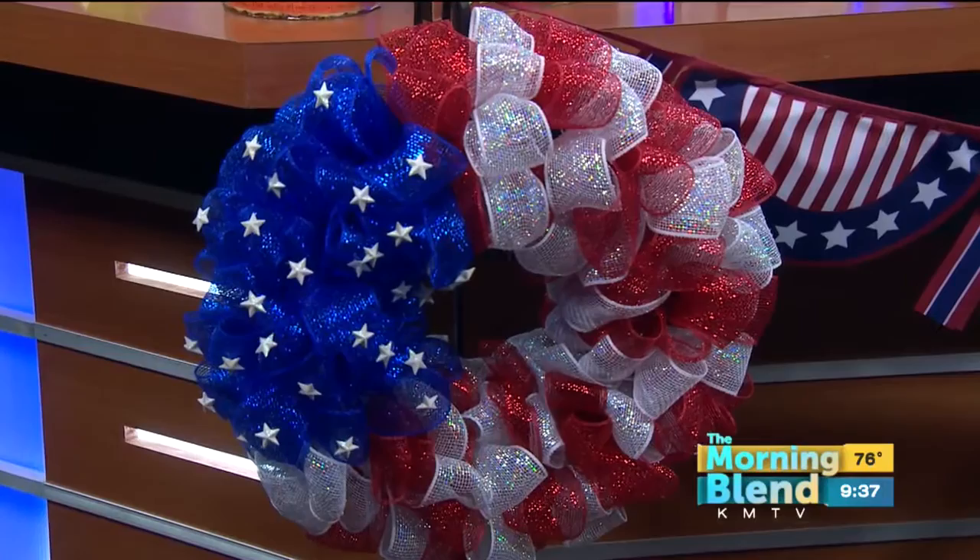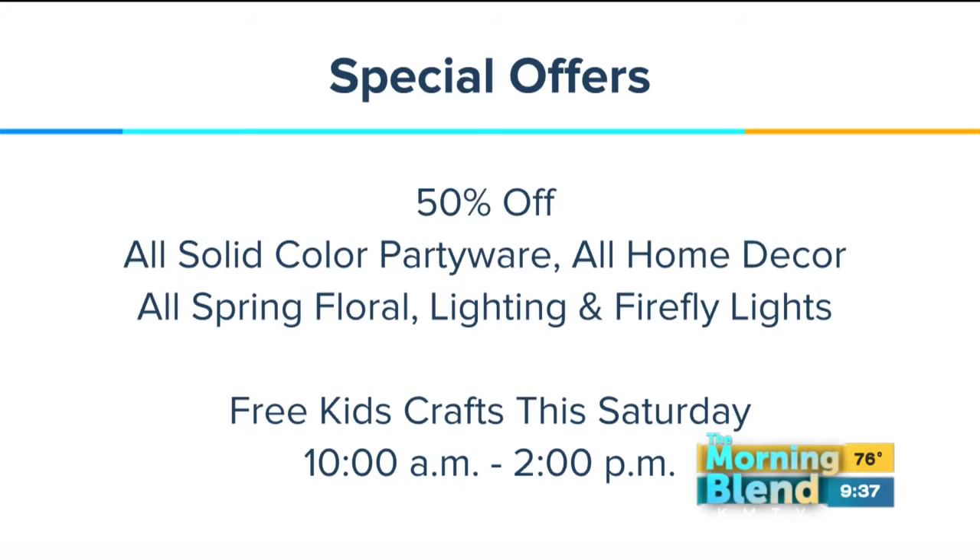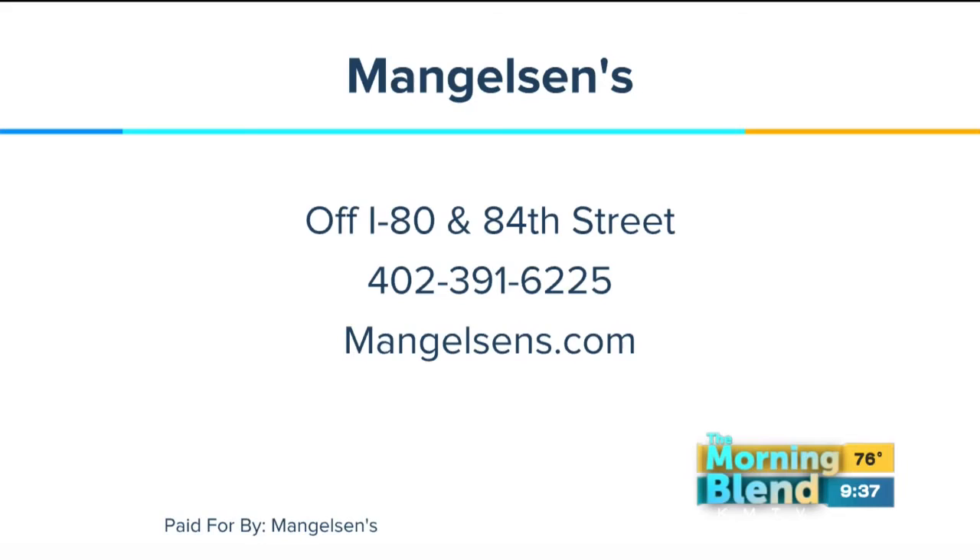On Saturdays, take your kids to Mangelson's — it's 10 o'clock, you have the free kids' crafts. Every Saturday we do a different craft from 10 to 2 o'clock. But shop and save while you can this Friday, Saturday, and Sunday with the 4th of July sale. They've got everything you need at Mangelson's, off I-80 and 84th Street, and online they post all of the events, classes, sales, and special offers — all of that is at Mangelson's.com. Daniela, thank you for spicing up our 4th of July this weekend.